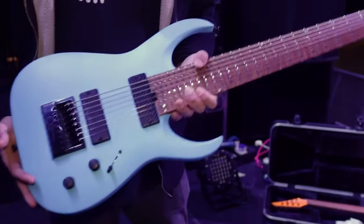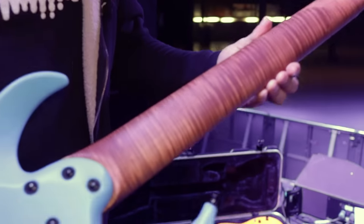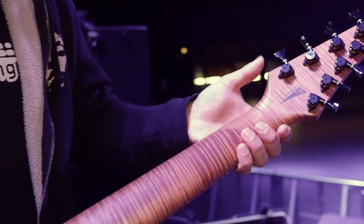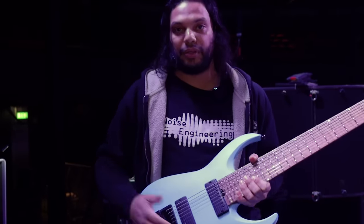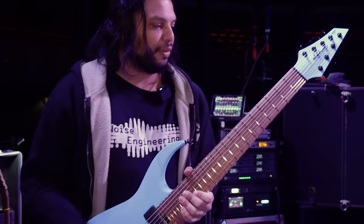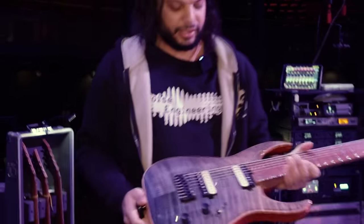This is finished in a beautiful fistural blue. It was supposed to be glossy, came out satin matte, and I actually love the way this thing looks. It's just a phenomenal thing — look at this, a roseflame maple neck here. These master builders in the custom shop do such a great job. Got hip shot locking tuners here. This is a 27-inch scale, tuned to F-sharp standard. It's got the Horizon Devices progressive tension set, my signature set — the Bulb 8 set, which is a 9.5 to 74. Very comfortable setup for good tension without sacrificing tone. This is the main 8-string.